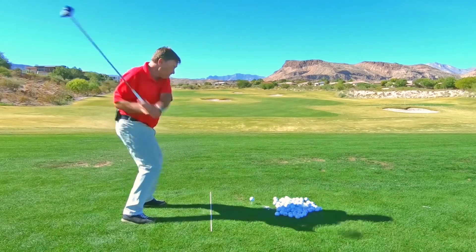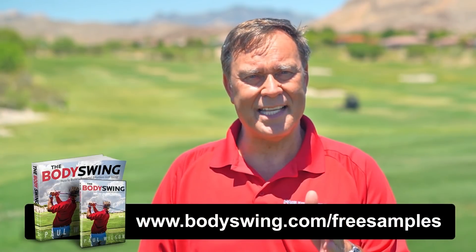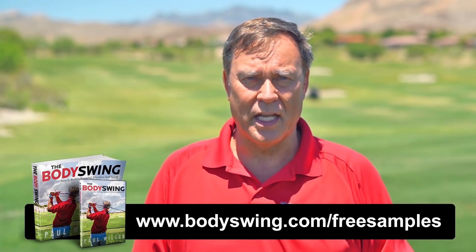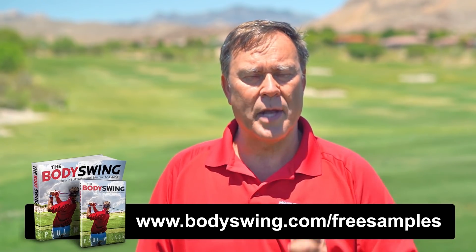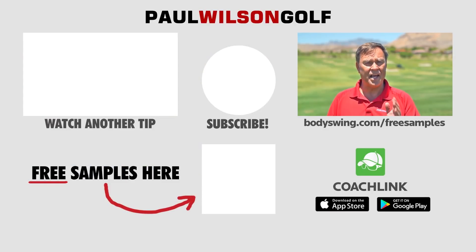I truly hope you've enjoyed this tip. I've been teaching a powerful, effortless, pain-free golf swing since 1991. If you'd like to learn this type of swing, head on over to bodyswing.com/free-samples. Click the link up here or in the description below and I'll send you some free samples of my Body Swing book and video series that take you step by step through how to build a powerful, effortless, pain-free golf swing. Head on over to bodyswing.com/free-samples and I'll send you the free samples right away.